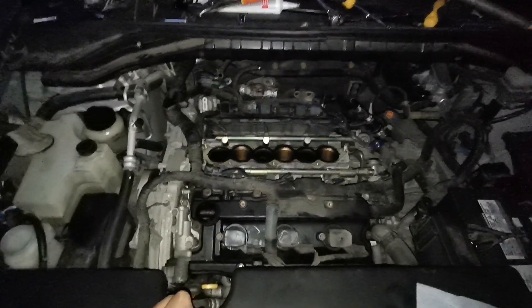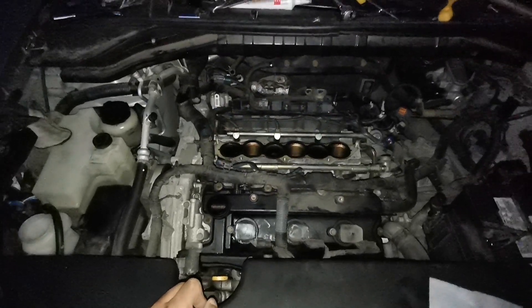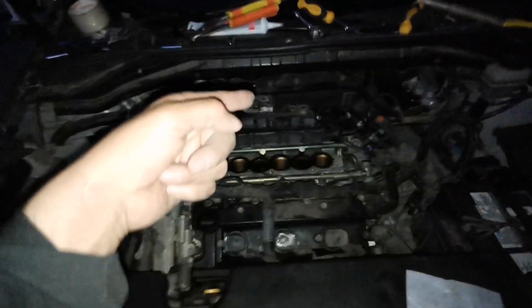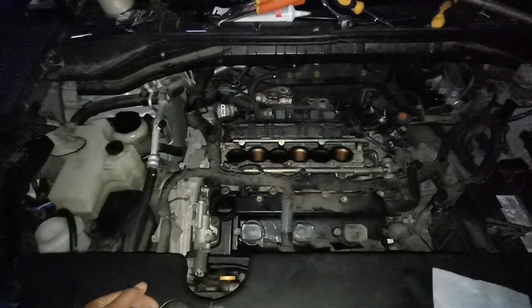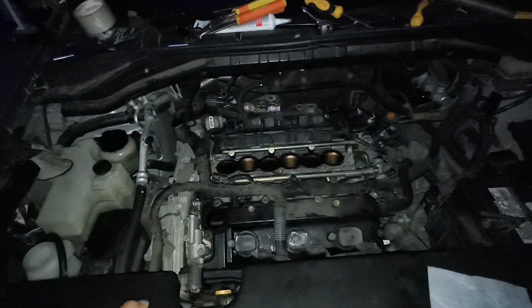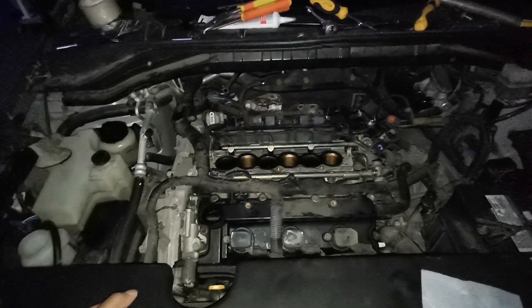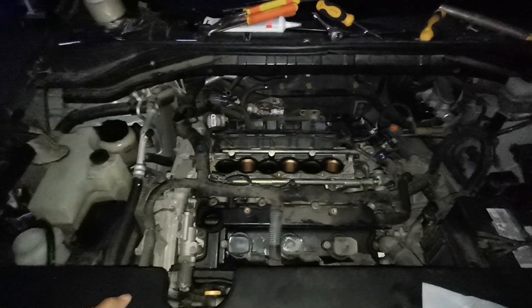Murano 2005 spark plug change is really a mess. I don't know how Nissan came up with this design where you have to practically disassemble the whole engine just to put three spark plugs in there — they should be smarter than that. It's the first vehicle I've seen that is like this. Good luck.